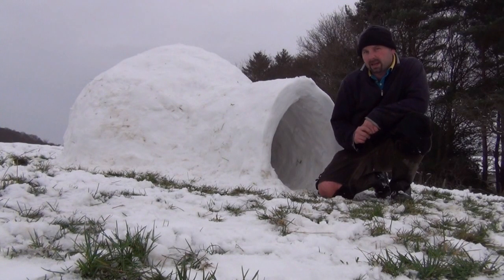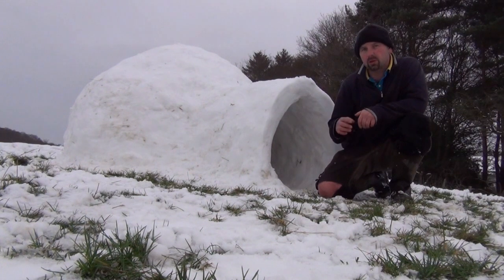Hello, I'm Richard, also known as Pond Guru, and in this video I'm going to show you how to make an igloo.